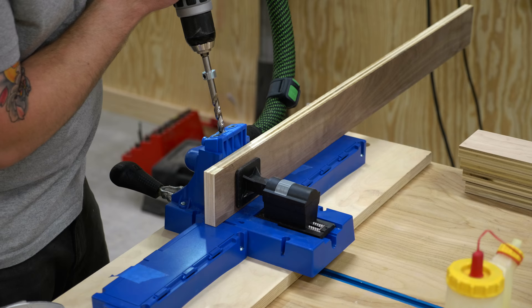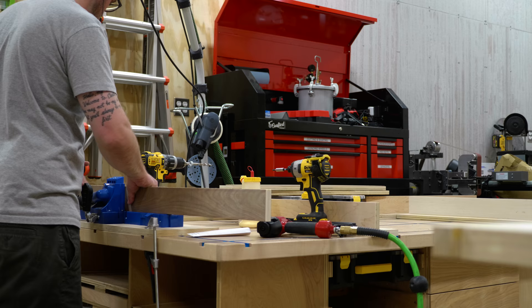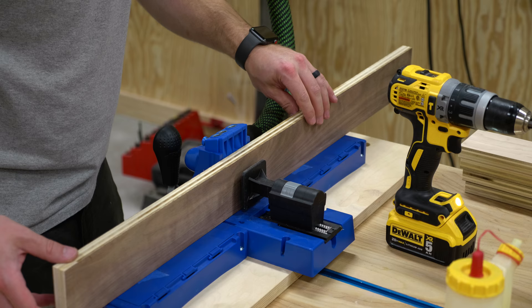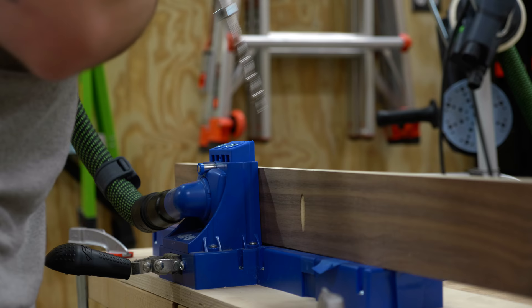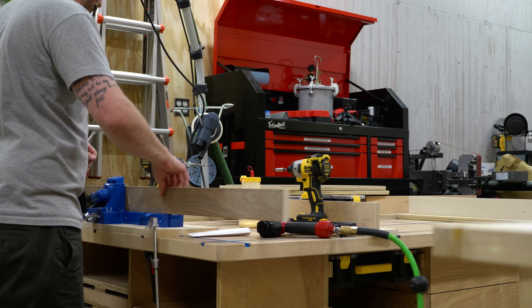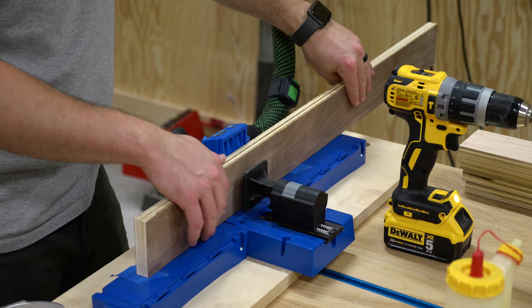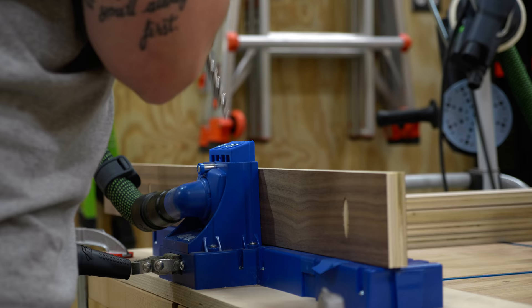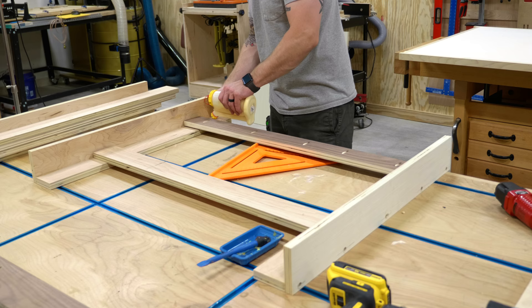Once the legs were assembled, I added pocket holes to the top edge of the stretchers before attaching them to the legs. These holes are used to attach the top to the base so there aren't any exposed screw heads on the top. I should have also added pocket holes to the lower stretchers but just didn't think about it. Before assembling the base I measured the height of my table saw dust port to make sure the lower stretchers would clear it.